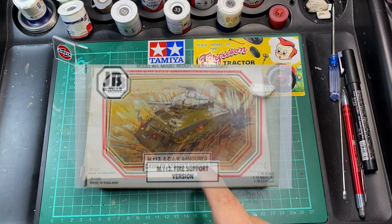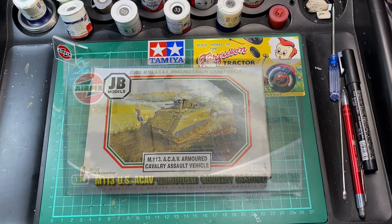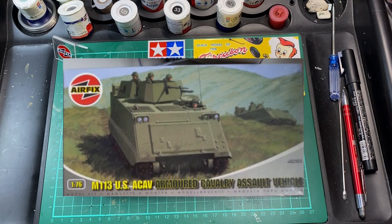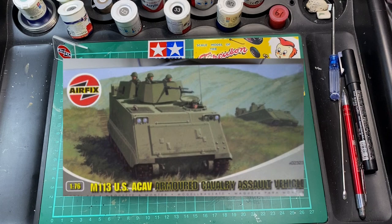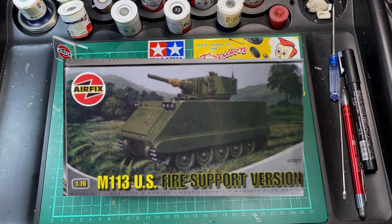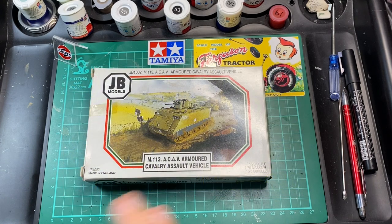It was basically still an Armoured Cavalry Assault Vehicle, but this is the Fire Support Version. Then in 2008, in a bit of a blaze of glory, Airfix brought out a 1:76 scale range and brought this one out as the M113 US CAV. At that time they also released the M113 US Fire Support Version, so you had both basically released together when they were taken over by Airfix.